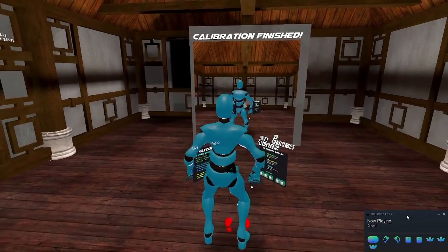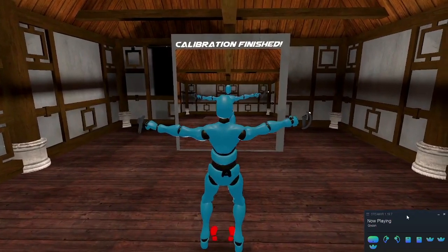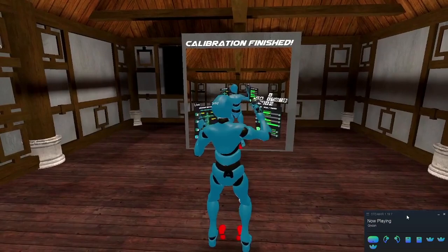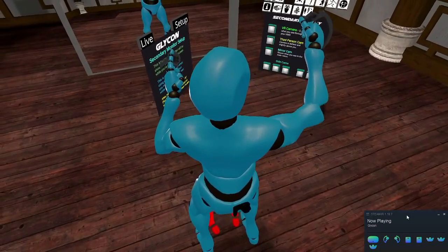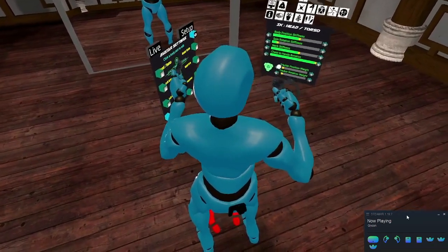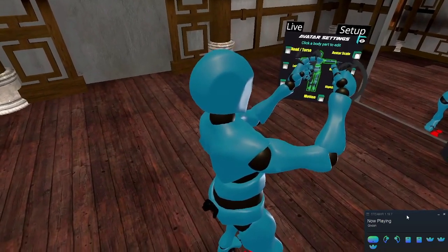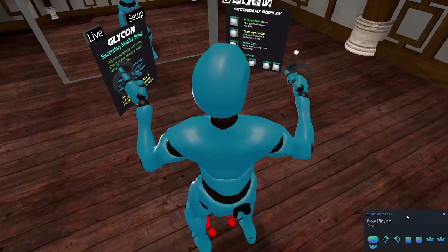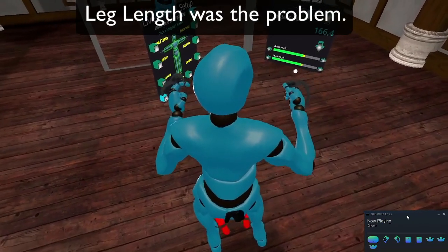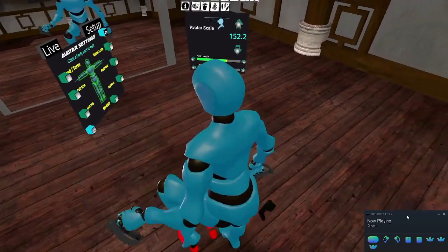Another thing you might notice is you might come in being a little bit too tall, or the avatar might be a little too large. If that's the case, try calibrating a few more times. And if you're still not happy with it, you can go into the IK settings — I'll show you where this is in the UI. If I go over here to this little icon right here, that's going to let me see the IK settings. On this side of the IK settings, if I go to avatar scale, I can then choose to change the height of my character, arm length, and leg length. This will let me more accurately create my character in the world so that it's going to match my movements a little better.